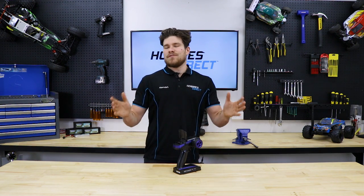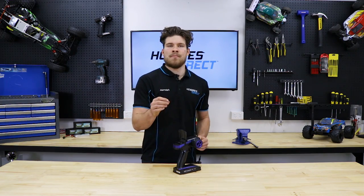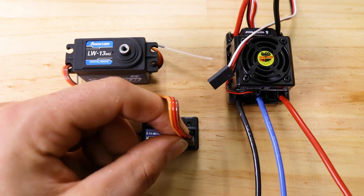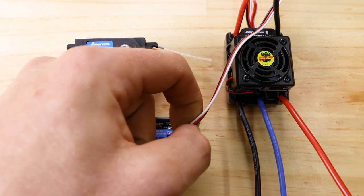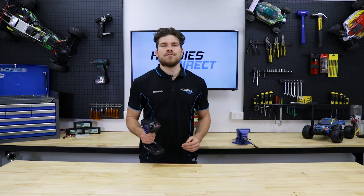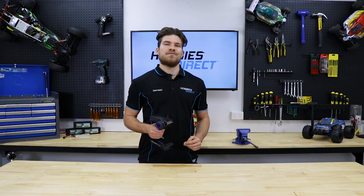One last tip: if you struggle to remember which channel does what, just remember — it's one to turn and two to burn. So that's channel one for your steering servo, and channel two for either your throttle servo or electronic speed controller. Thanks for watching. I hope you found this video useful and be sure to like and subscribe to get notified on our upcoming videos.